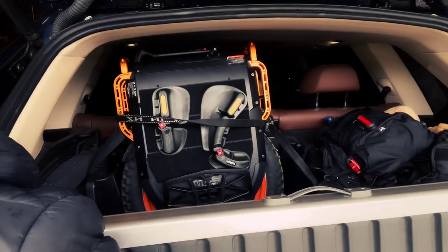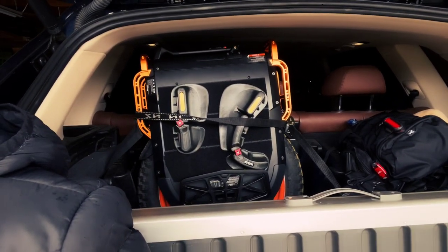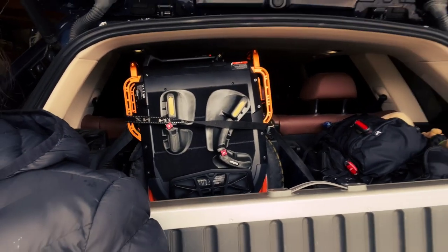Hey guys, it's Dawn here. You can see the V13 in my trunk — note how tall it is in my SUV. I don't know if I can fit a Master Pro in my SUV now. I just got this from Marty, thank you Marty for giving me the opportunity to test, and thank you to Jason at eWheels for providing the V13.